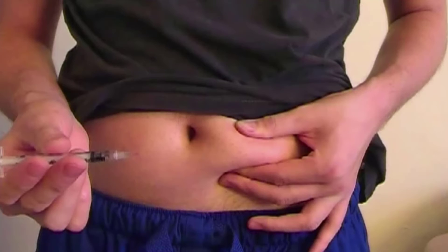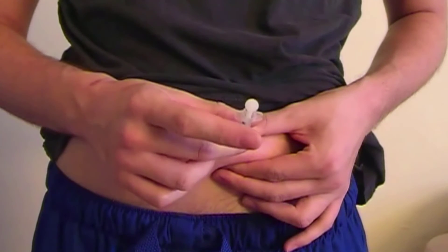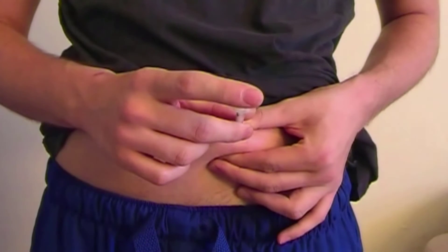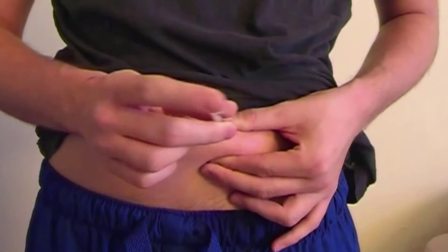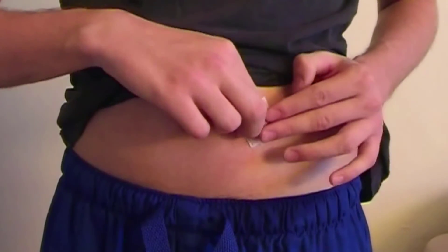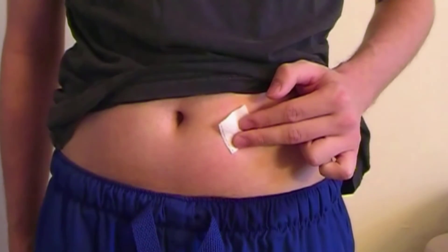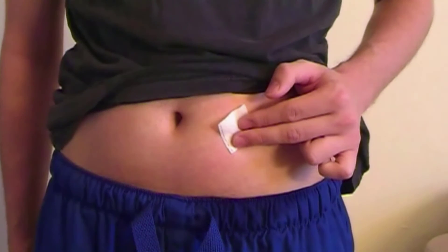Gently pinch the area of skin unless your doctor or diabetes educator gave you different instructions, and insert the needle at a 45 to 90 degree angle depending on the instructions provided by your doctor. To deliver your dose, push the plunger all the way in. After injecting your dose, remove the needle from your skin. If you bleed a little at the site of injection, press down gently using an alcohol swab or a piece of gauze. Do not rub the area. Bleeding or bruising at the injection site means you have nicked a small blood vessel as you removed the needle from your skin.